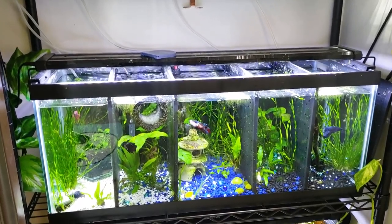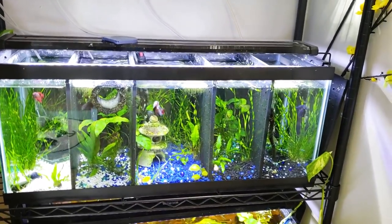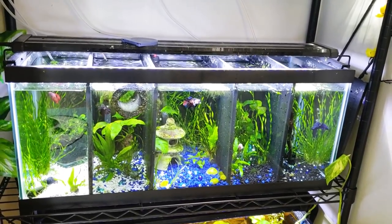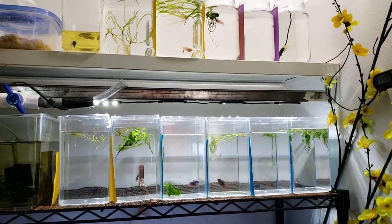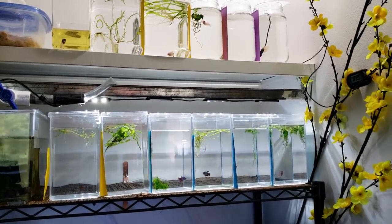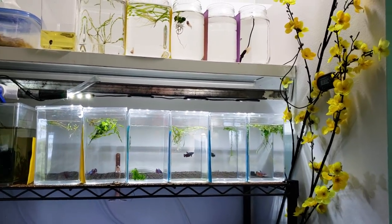Hello and welcome back to Creative Pet Keeping. My name is Kasia and today I'm going to be feeding all of my betta fish — exactly 31 fish. Not all of them are mine. A lot of them are babies that I've bred that I keep in these temporary setups before they are sold, to prevent them from fighting. I do water changes on them every day to every other day.